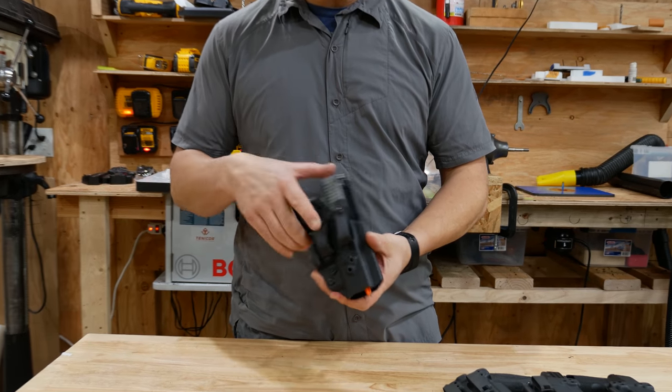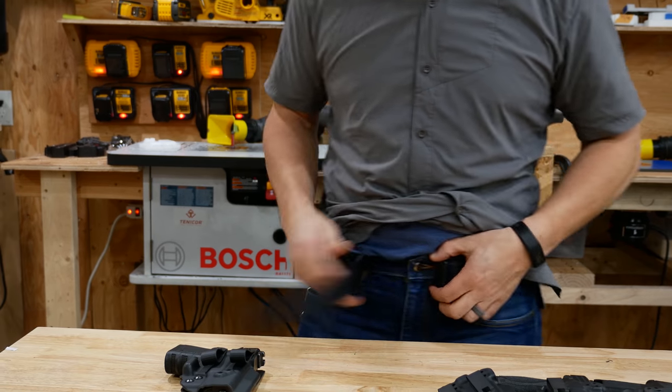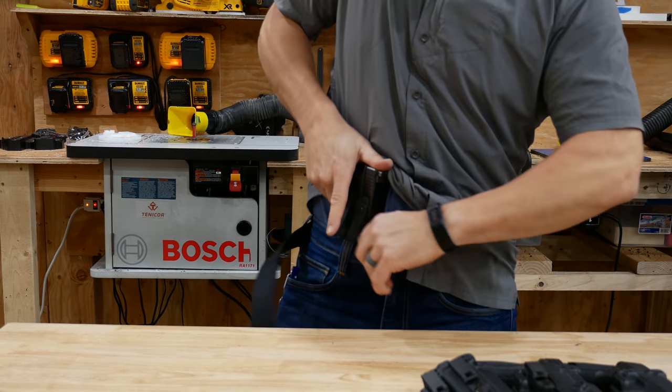To put the holster on with closed loops, after we set it up to find the optimal carry location, you're going to have to undo your belt. So you can undo your belt here and open this up. I will slide this into position.